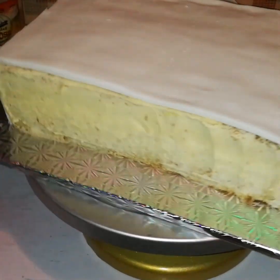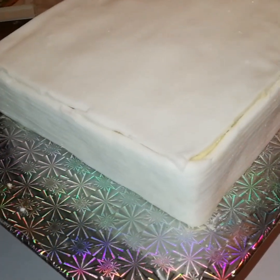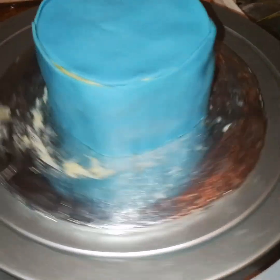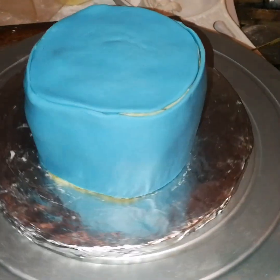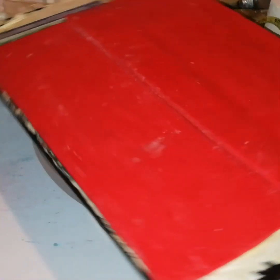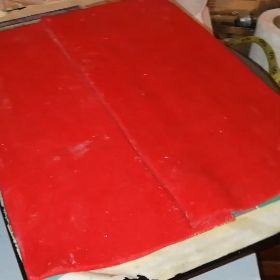I've already rolled my fondant using the rolling pin, and I used a measuring tape to cut different sizes. I covered the cake — what you're looking at is like the foundation covering. I did that for all pieces of cake, and after that I covered them with the proper colored fondant.